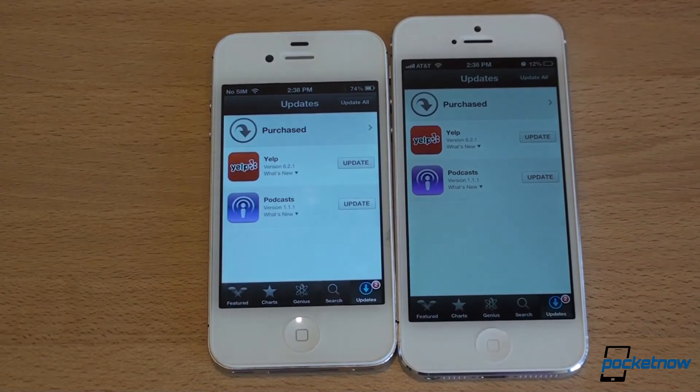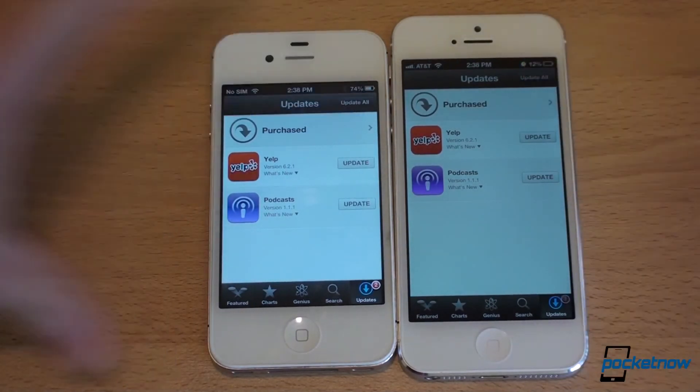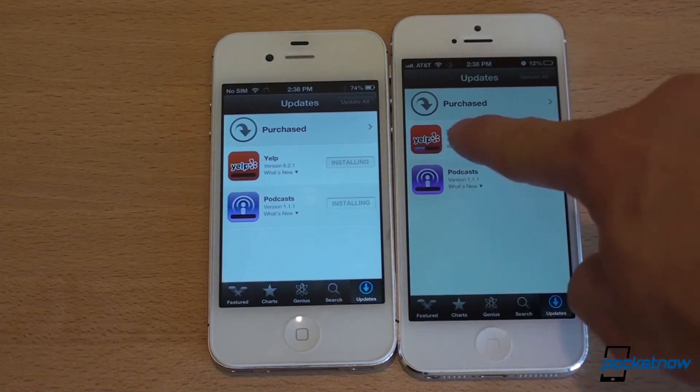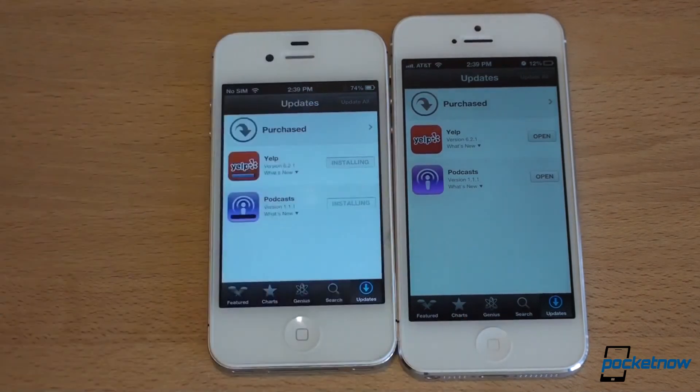We have some app updates here — let's see which device installs them faster. On the iPhone 5, the progress bar is already much further ahead before the iPhone 4S has even begun. The iPhone 5 simultaneously started installing a second app before the first was finished — it installs multiple apps at a time, whereas the iPhone 4S only does one or two at a time. App installations are so much faster on the iPhone 5, which is a nice little touch.